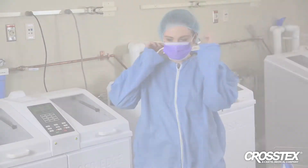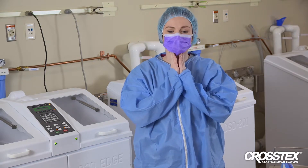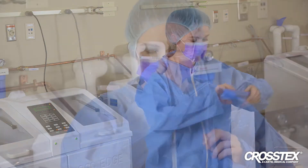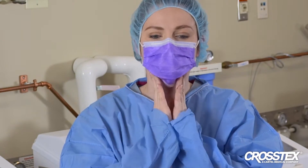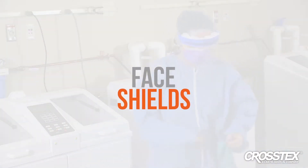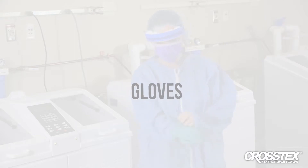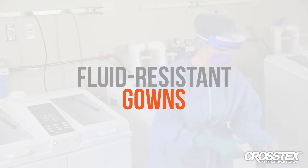Featuring dual aluminum strips above the nose and under the chin, the patent-pending design eliminates gaps, increases protection, and greatly reduces fogging while maximizing breathability and comfort. Wear Crosstex face shields along with Crosstex SecureFit face masks, gloves of appropriate length, and fluid-resistant gowns when disinfecting devices with Rappaside OPA28.